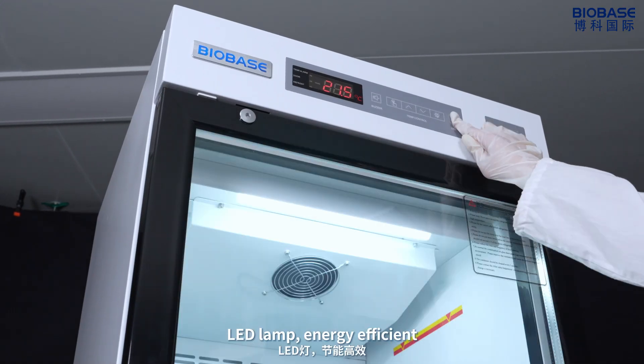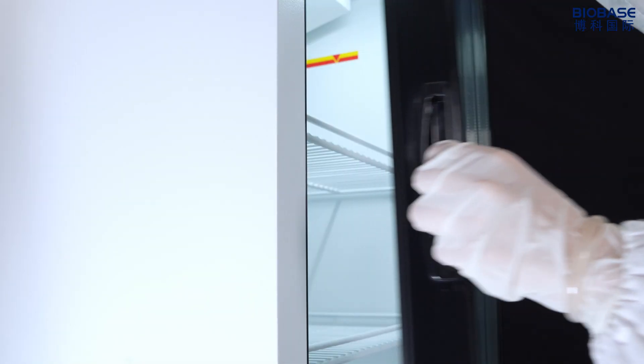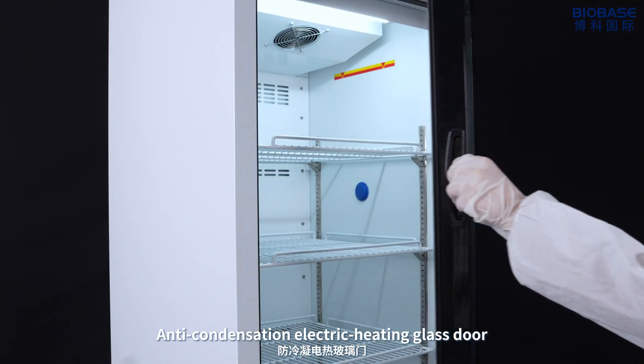LED lamp, energy efficient. Anti-condensation electric heating glass door.